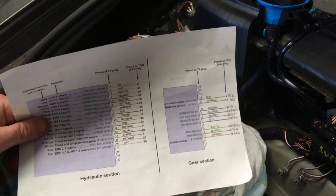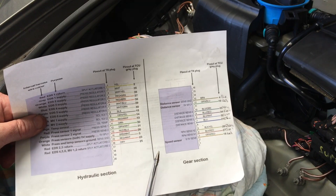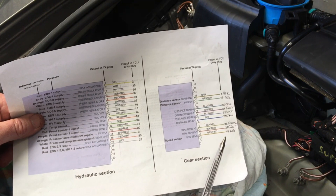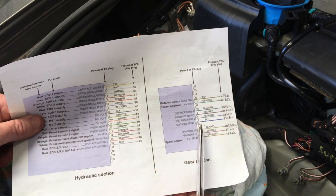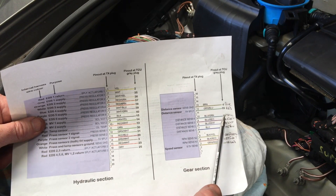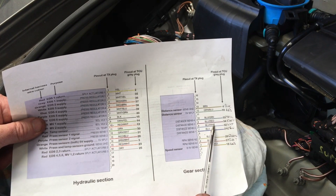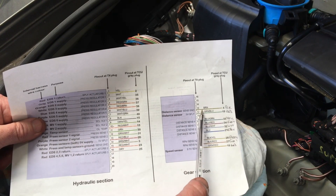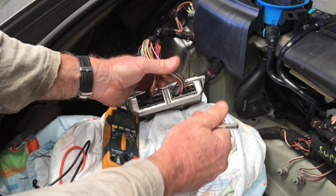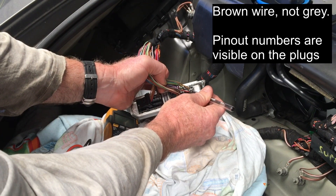For the pinouts, I'll put a cheat sheet at the end of the video which helps you work out where the pins are. For the distance sensor outputs, the pins are 21, 32, 33, and 34. They're not in order for the distance sensors so you'll need to look at those a little more closely. They are referenced to ground, and the output ground is pin 4. Pin 4 is the grey wire — positions 1, 2, 3, 4 on the grey plug.